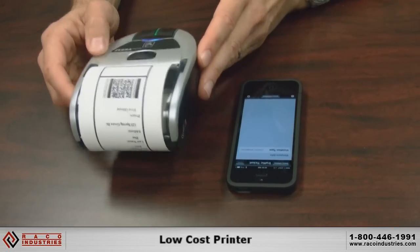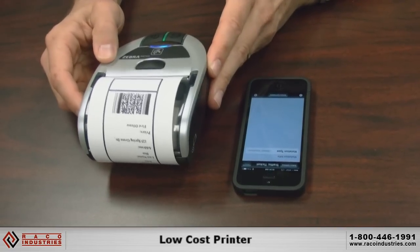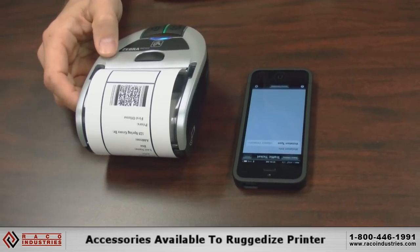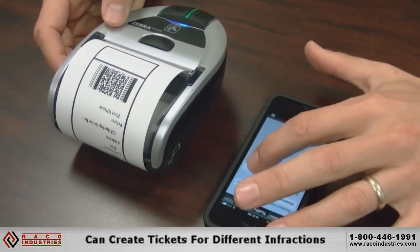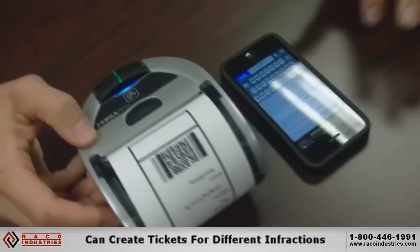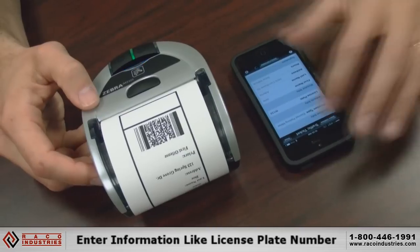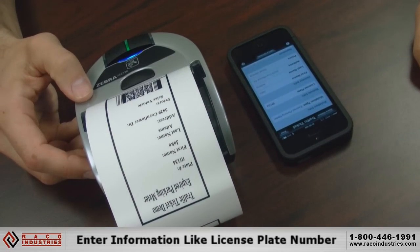The IMZ is a low-cost printer and it has a number of carrying cases and different options to ruggedize it, making it more suitable for an outdoor environment like you'd find with e-citation. The application has the ability to pick different types of infractions — that one happened to be a parking infraction, but it could be speeding or other types. You can enter a license plate number, say done, and before you know it you're printing to the printer and creating a parking ticket.